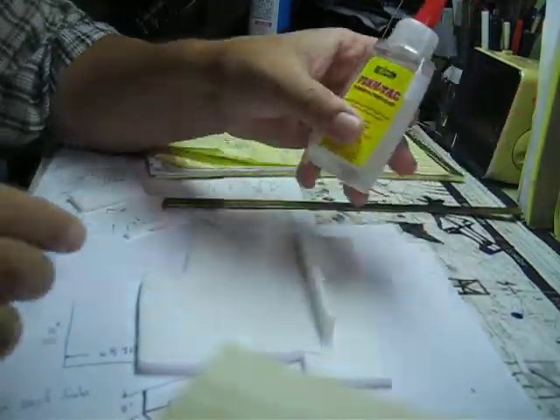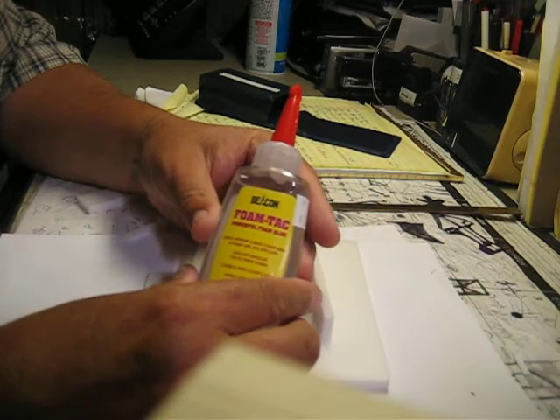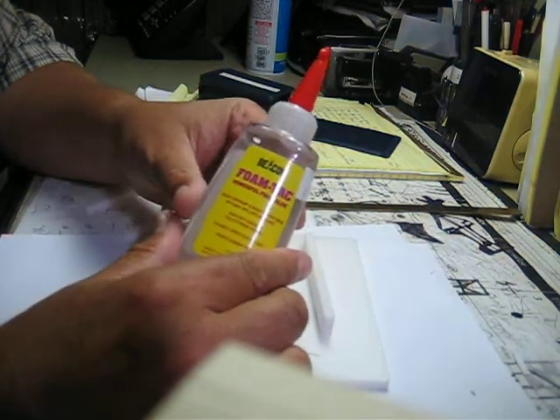Alright guys, this is a new test of Beacon's foam tack foam glue. I just got it in the mail the other day.